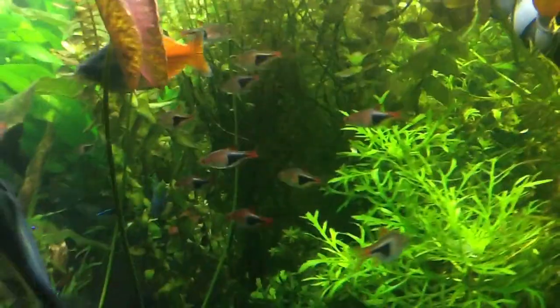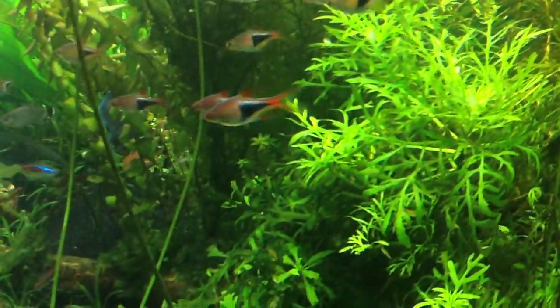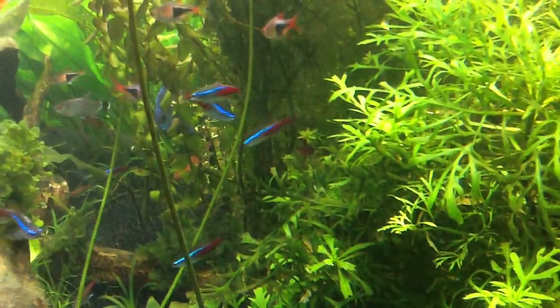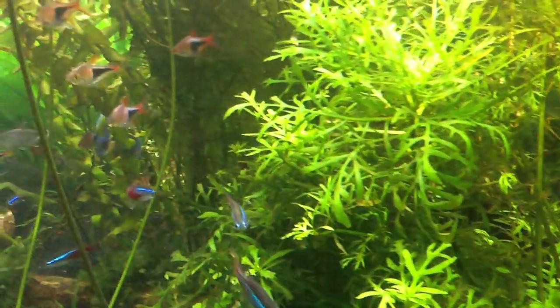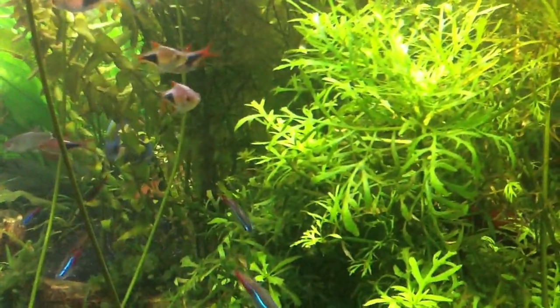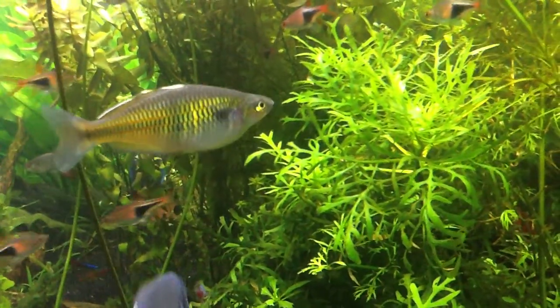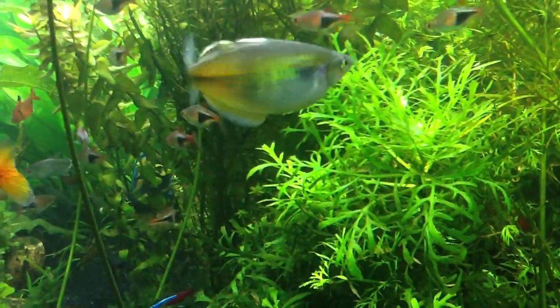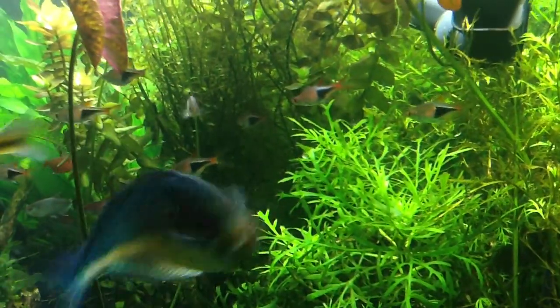One other thing I did that probably didn't help is I noticed that this wisteria wasn't rooted. I've got a really good cap on the soil in the black sand and I penetrated through all that to bury the roots, and whenever you do that you get the organic dirt to leach up some into your water. I have done water changes and I will do some more water changes.